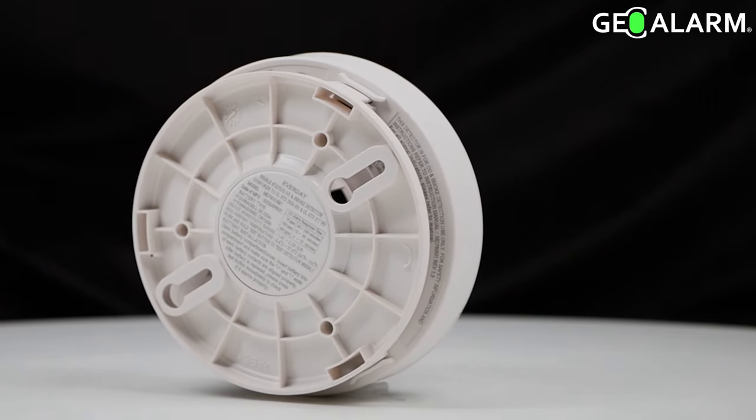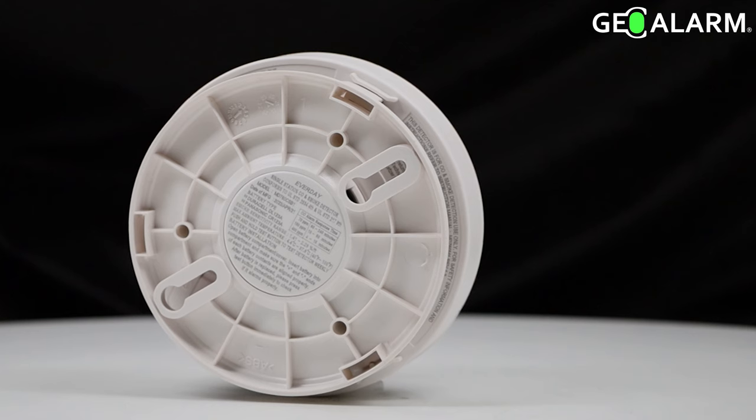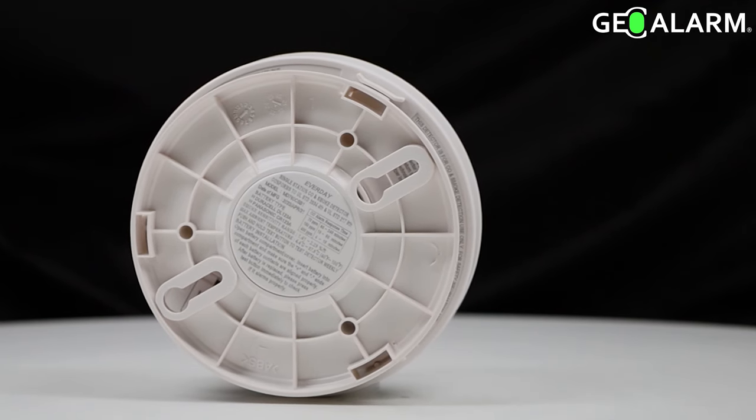Once again, introducing the GEO SCO2 Wireless Combo Smoke and CO2 Detector for the GEO Alarm.